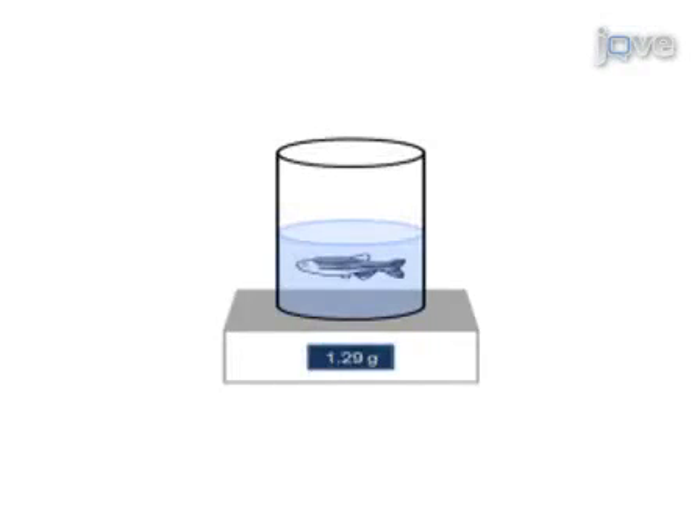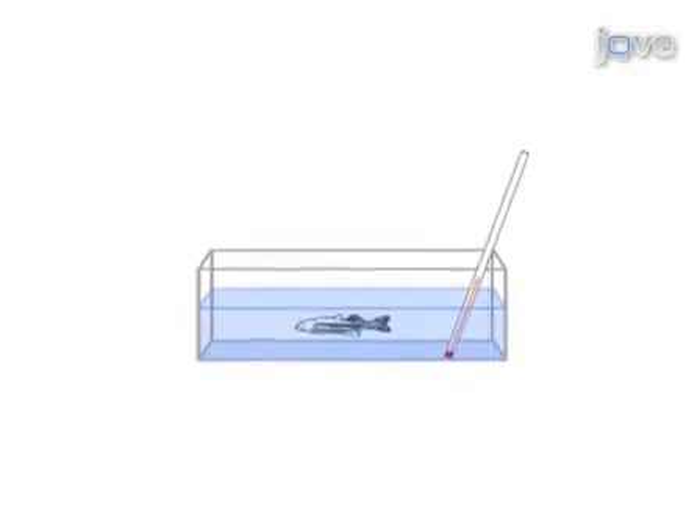This is accomplished by first weighing the fish to determine how much solution to inject per gram of body weight. The second step of the procedure is to anesthetize the fish with cold water.